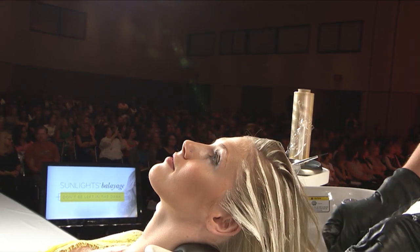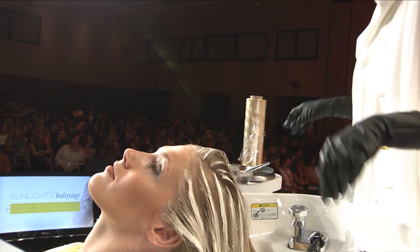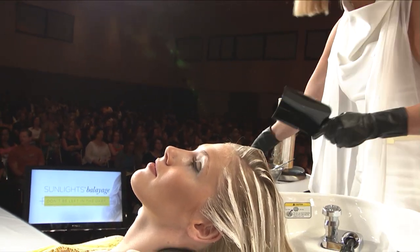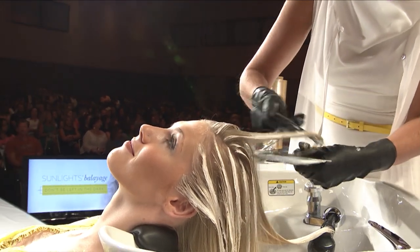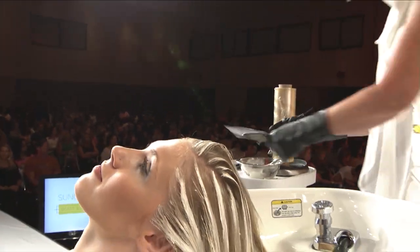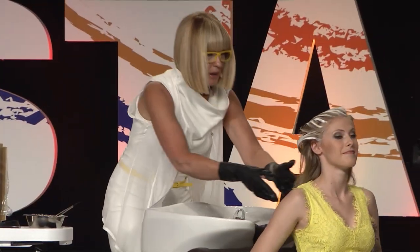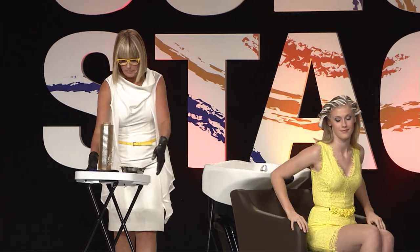I've just come right in and painted my Boliage. I take one more little piece right here and finish that off. Then we'll have a little finale and I'll finish with something inspirational — that's part of what I love. Last little piece, and away we go. Now she sits up and you can see where her highlights live, what that looks like, and how it can translate for you in the salon. Thank you, Logan — give her a hand!